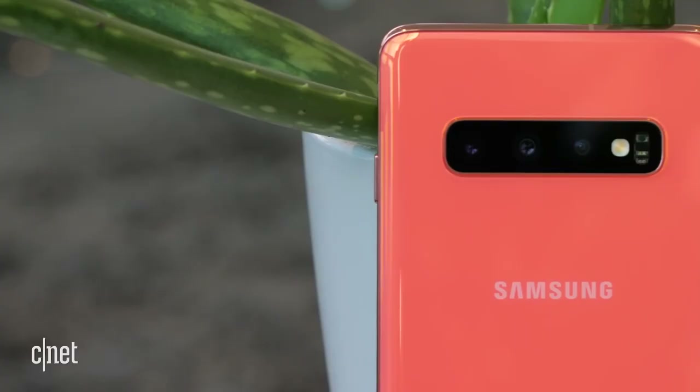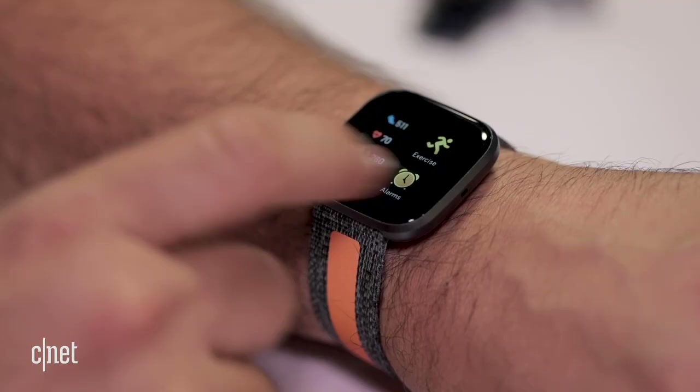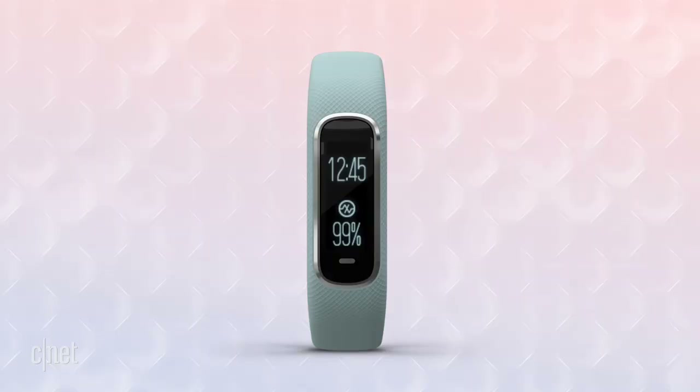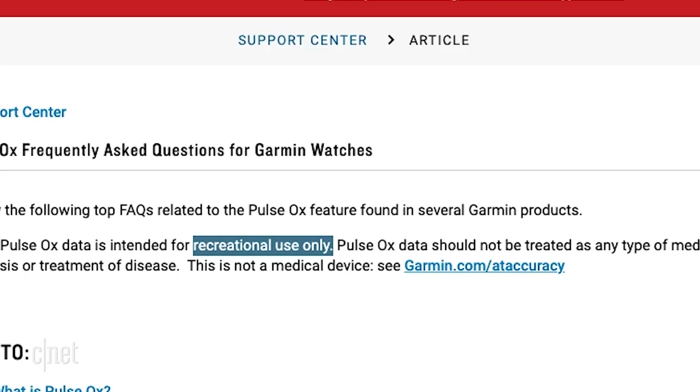Samsung isn't the only company to offer SpO2 tracking. In early 2020, Fitbit brought out a software update that added SpO2 tracking to its devices, including the Versa 2 and the new Charge 4 — though importantly this only measures variations in blood oxygen, such as if you have sleep apnea and your blood oxygen dips overnight. Garmin offers pulse oximetry too, with all-day tracking, sleep tracking, and on-the-spot percentages, but they're very careful to say it's for recreational use only.